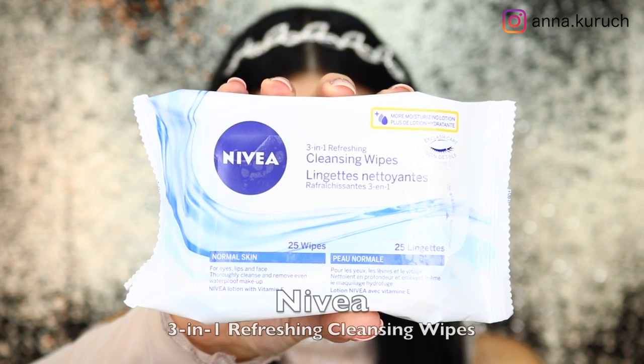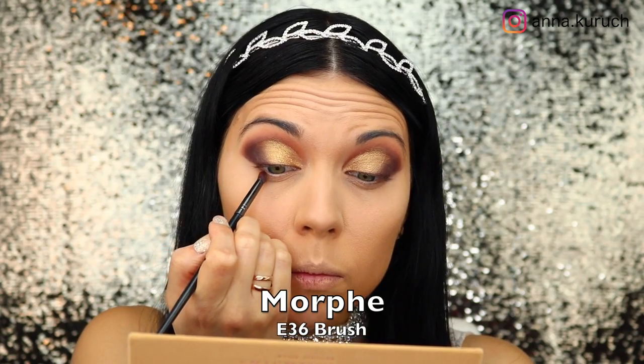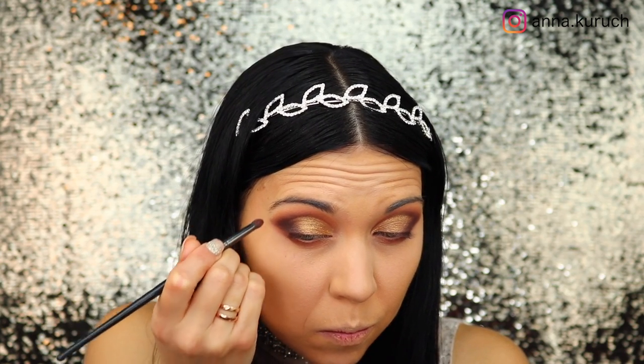After blending out all of the edges, I'm taking Nivea cleansing wipes to clean up my under eye and outer corner. Then I'm taking the Morphe E36 brush and applying Burnt Orange underneath my lower lash line, connecting it with the outer corner for a smooth transition.